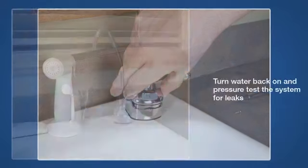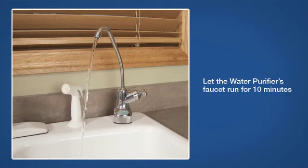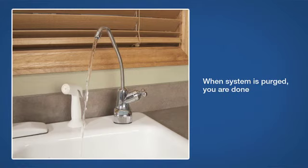Finally, turn the water back on and pressure test the system for leaks. Turn on the purifier's water faucet and let it run for 10 minutes. This will purge any air or carbon particles out of the filter cartridges. Once the system is purged, you're ready to go.